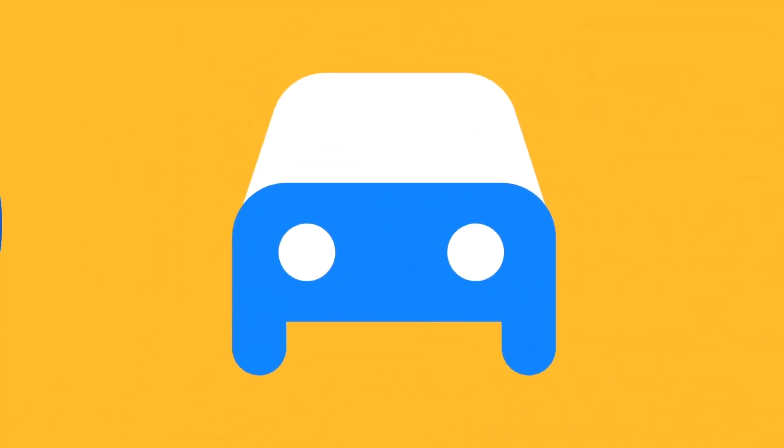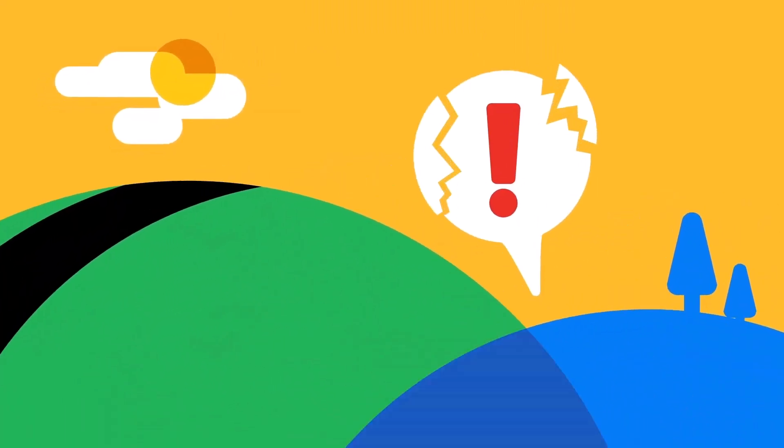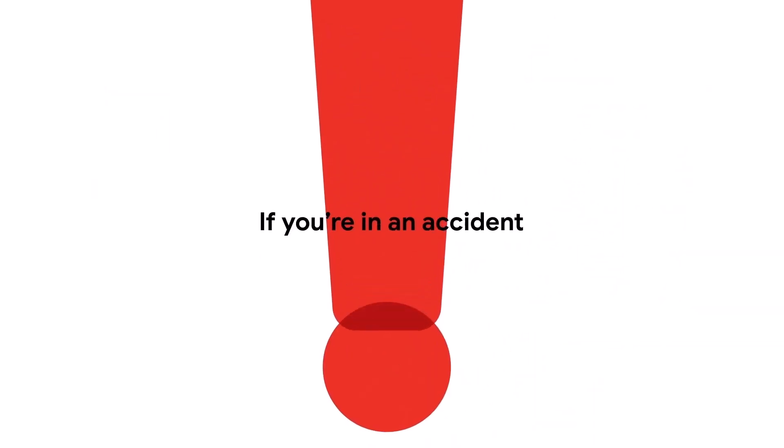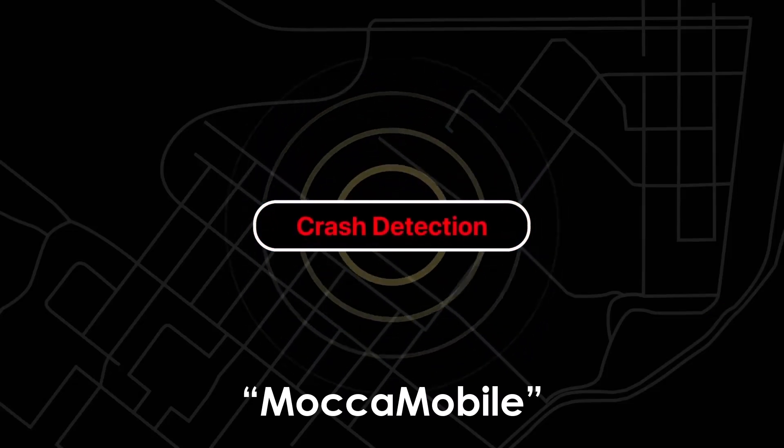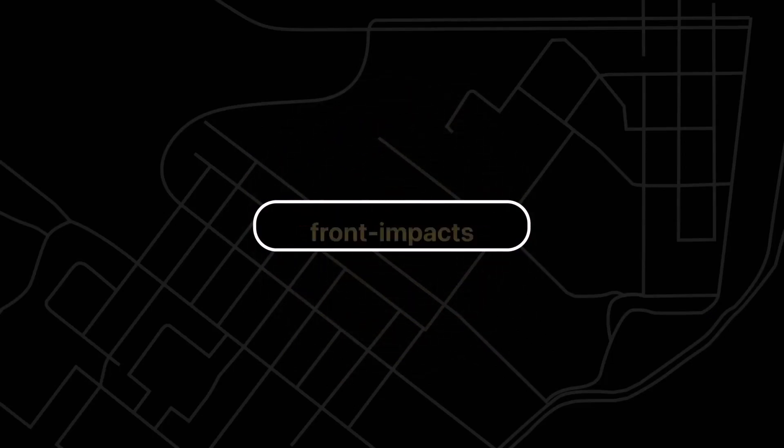Samsung's car crash detection wake-up sensor is a virtual composite sensor that combines data from various physical sensors. Previous One UI updates, such as 5.11, contained traces of code labeled Mocha Mobile, related to starting and stopping the car crash sensor, hinting at its potential functionality.